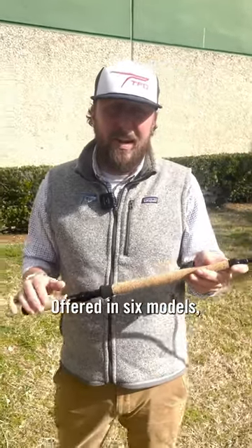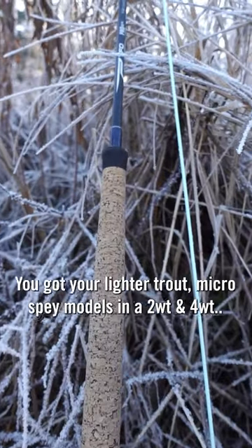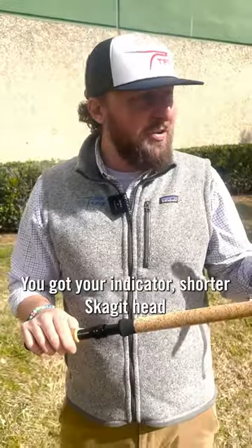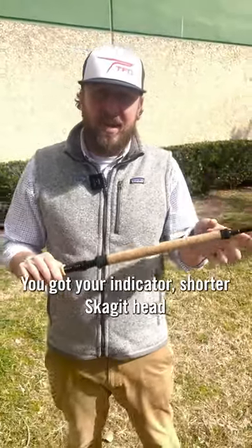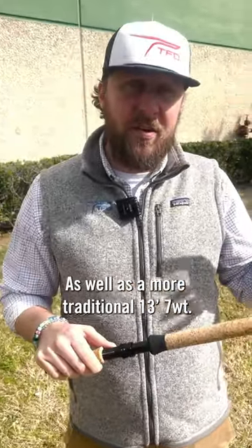Offered in six models, everything from an 11-foot 2-weight all the way up to a 13-foot 7-weight. You've got your lighter Trout Micro Spey models in a 2- and a 4-weight, your Indicator Shorter Skagit Head Great Lakes Rods in 6, 7, and 8-weight, as well as a more traditional 13-foot 7-weight.